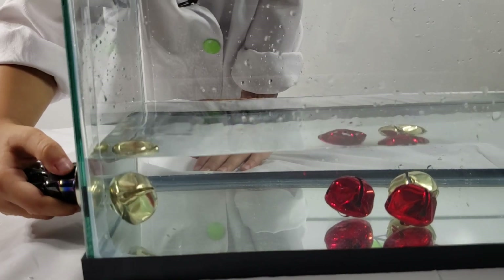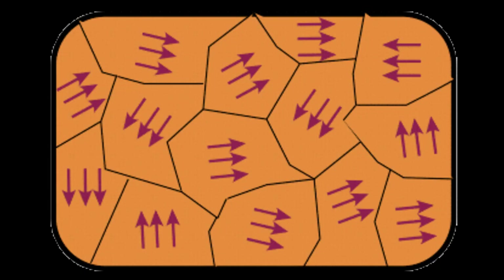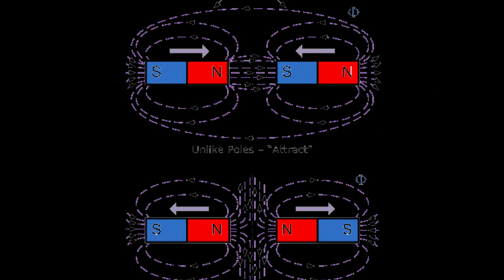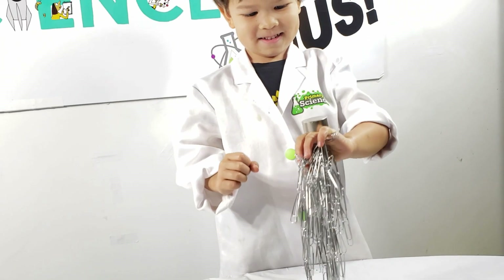The way magnets work is that molecules — the smallest little bits of material — have a natural polarity. There's a positive and a negative side, and usually they're all mixed up facing different directions. But when they're magnetized, the negatives all face one way and the positives all face the other way. That's what creates the magnetic field and the two poles in the magnet, and that's why they attract certain metals — and the ones they attract the most are iron and nickel.